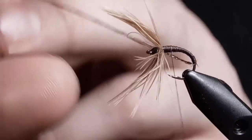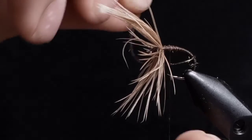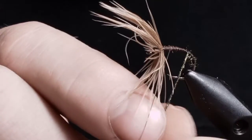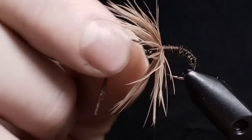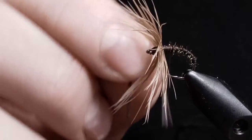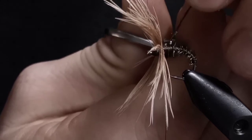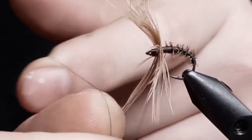Snip off the thread there. From this point I'm going to start wrapping my furl all the way up to the front. Sometimes it gets stuck — it broke off on me on this one. Give it nice clean wraps all the way up to the front and tie that off. Make sure not to catch any fibers from the hackle.